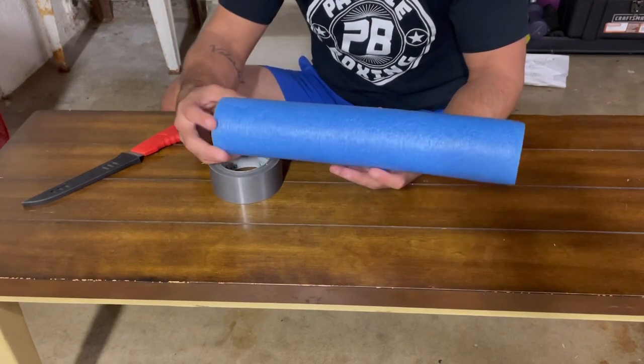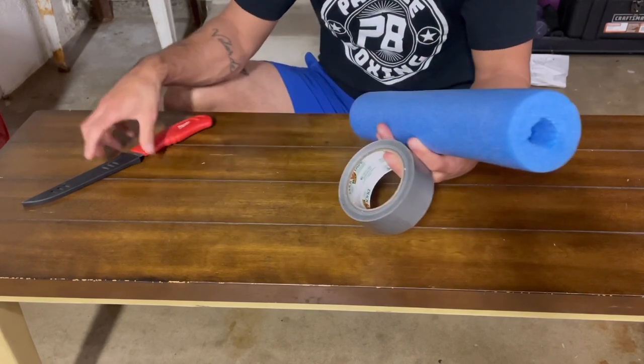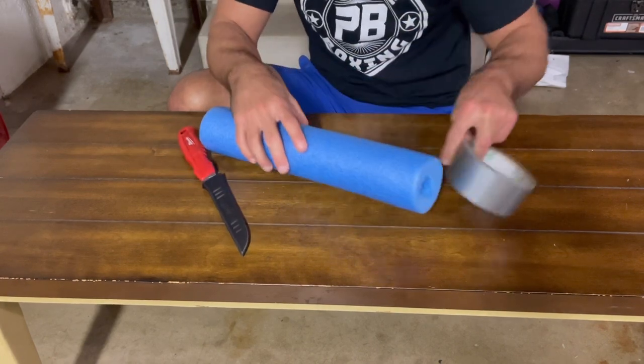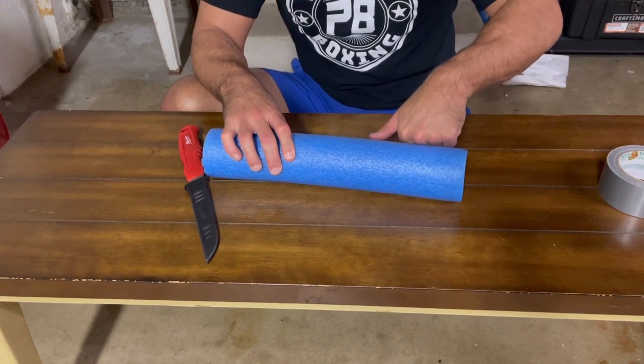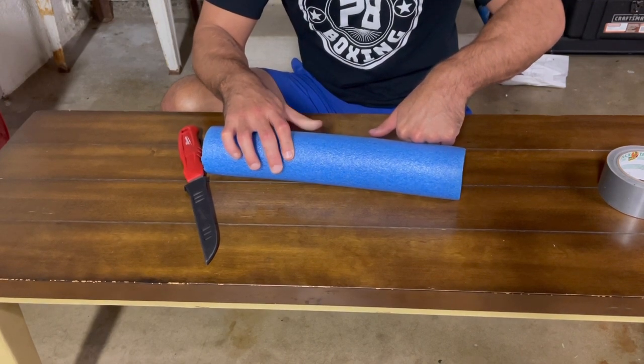First off, what you need to make your homemade boxing gloves: a one or two dollar pool noodle from the pool store, some duct tape, and a knife or some scissors to cut the pool noodle. First things first, you want to measure the noodle a little bit bigger than your fist — about a half inch on each side.